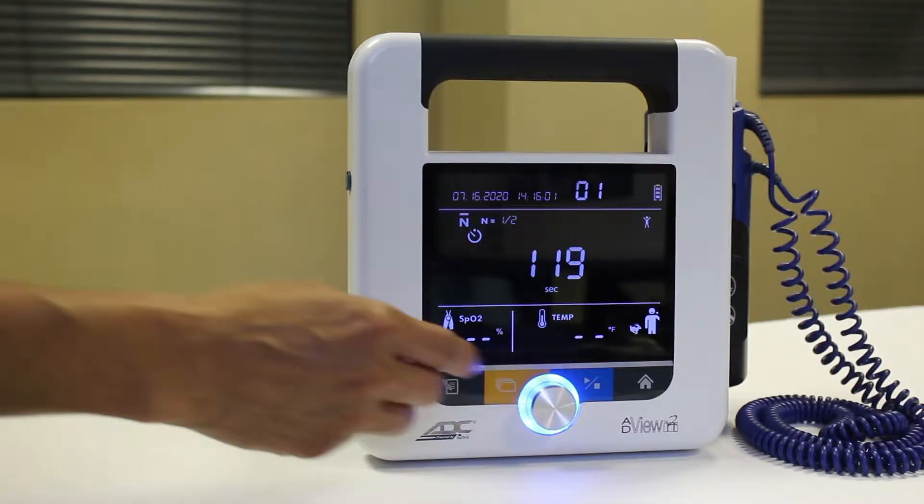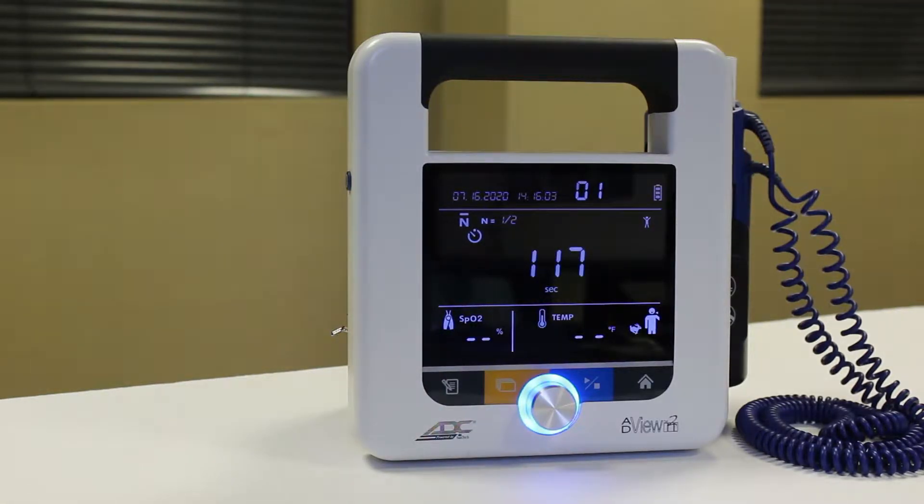Once you confirm the last setting, measurements will begin automatically. If you've set a first measurement delay, the countdown timer will initiate. If no delay was selected, the cuff will start to inflate.